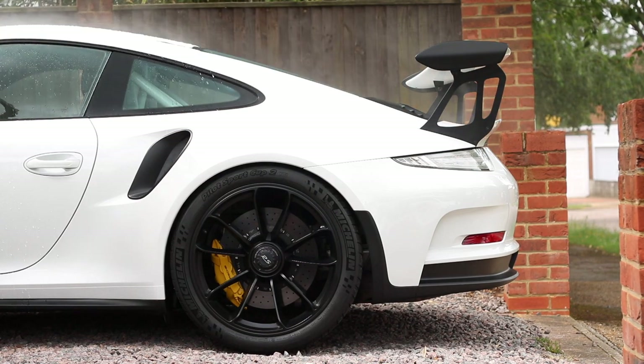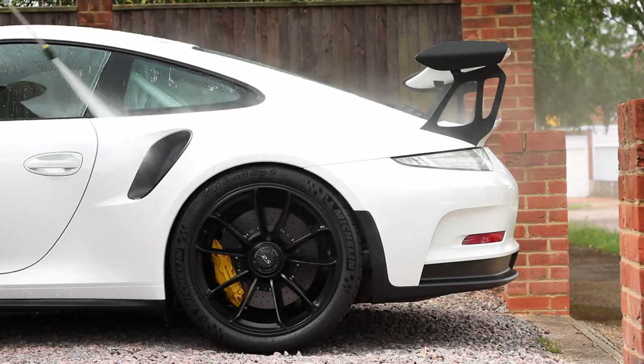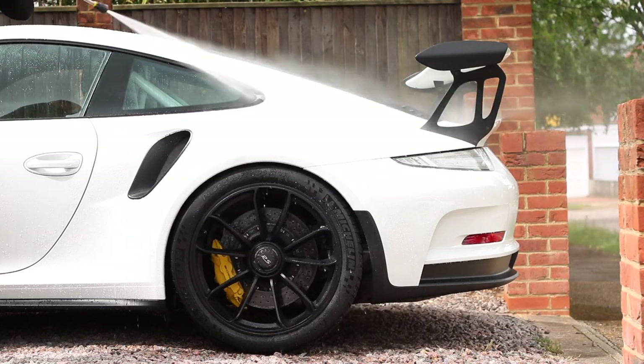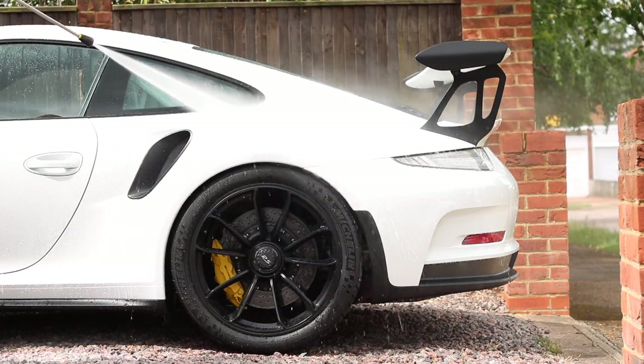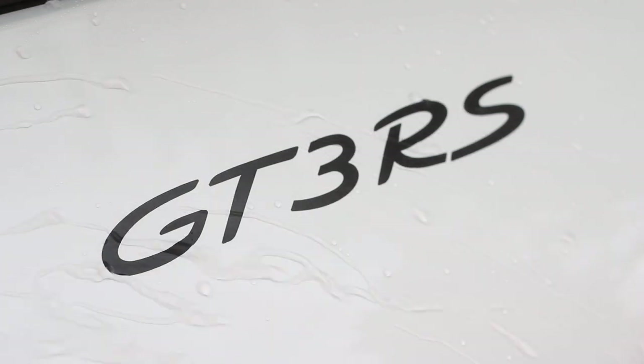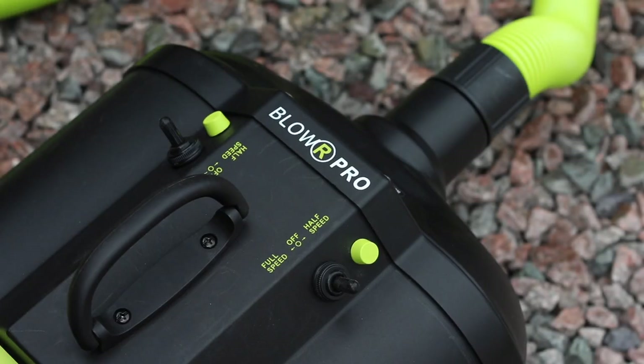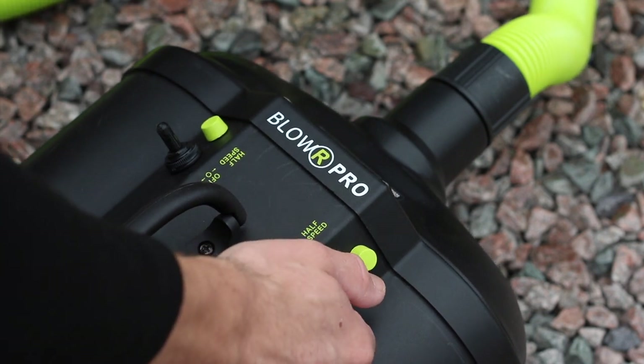This is a car that I detailed two-plus years ago — really extensive detail with everything ceramic coated. Wheels, body, glass, plastics — you name it, it's coated. The owner doesn't drive it in the wet; he's very particular about it. And I knew this would be the perfect car to really show what the blower does.